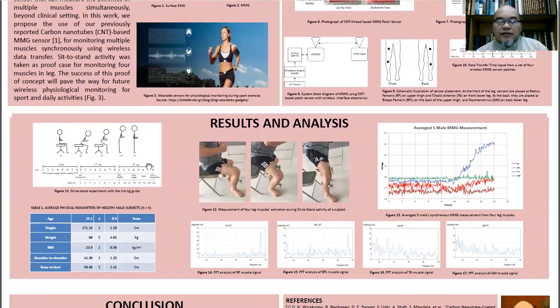We used this patchable wireless sensor in five healthy male volunteers, whom we asked to conduct a sit-to-stand activity as a proof-of-concept physiological task. This is how it looks in the photograph of when the experiment was conducted.